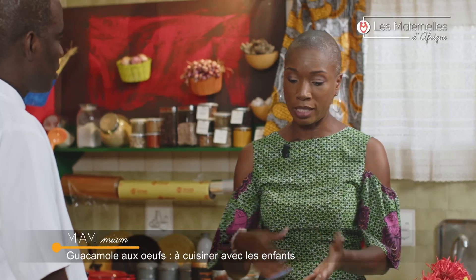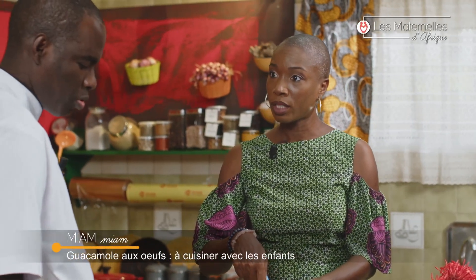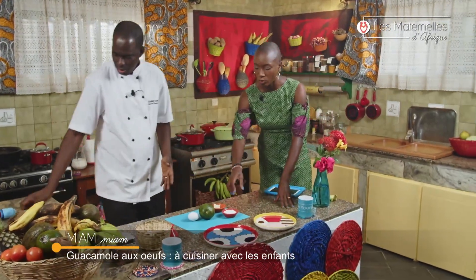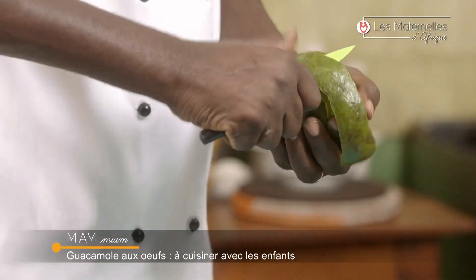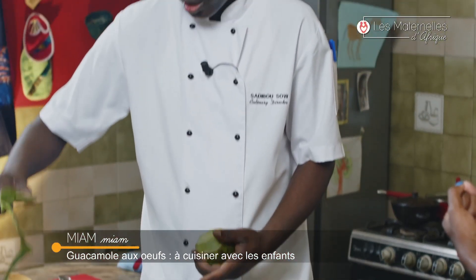Ça consiste en quoi, votre recette ? C'est l'avocat que vous allez couper au milieu, enlever la peau. Avant tout, il faut cuire l'œuf et récupérer le jaune. Ensuite, vous épluchez vos avocats. Il faut qu'ils soient bien mûrs, c'est beaucoup plus agréable en bouche quand c'est mûr.